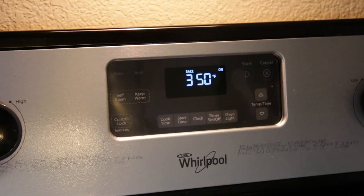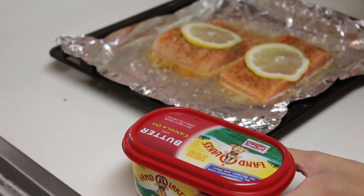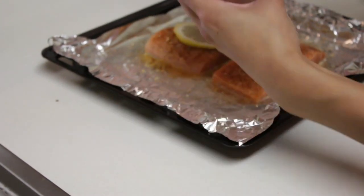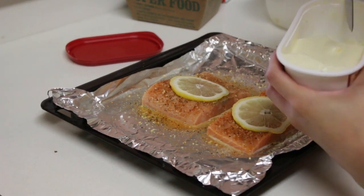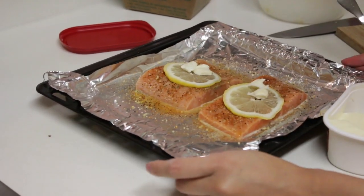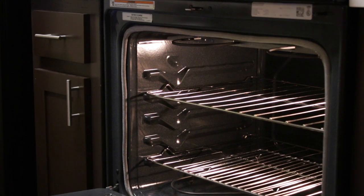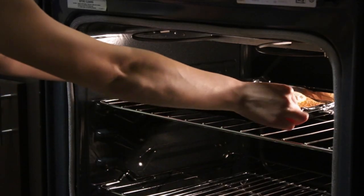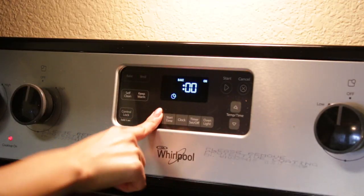The oven is ready — time to pop in the fish. I love butter on salmon, so before you bake it, just scoop a little bit of butter and place it on top of each piece of fish. Ready for the oven! I'm going to set it for 20 minutes.